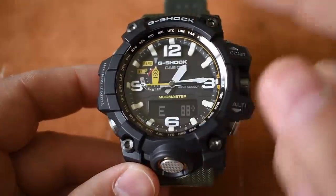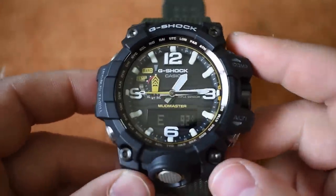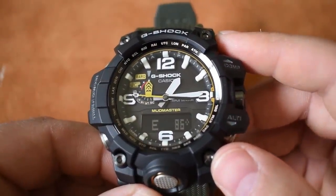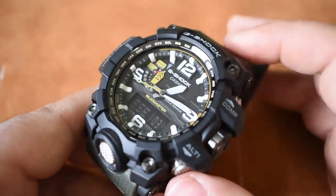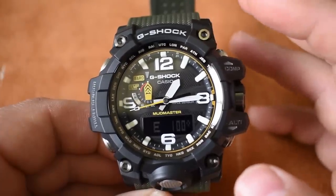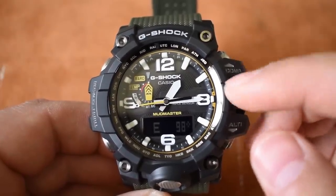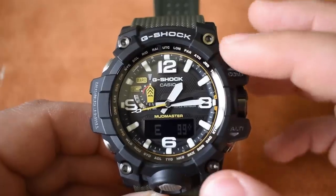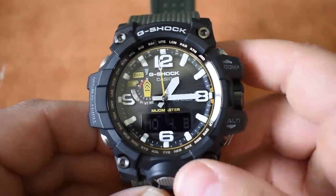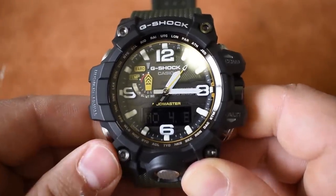Here it finds north, tells you the degrees and where you're facing. The coolest part — this is actually north. I'm in the office right now, next to a camera, tripod, and computer, and these metal things around me are not messing with this compass one bit. Very true and very accurate. There's something to be said about things that just work the way they're supposed to. The compass is probably my favorite feature on this entire watch. And in compass mode, if I want to go back to timekeeping, I just press the lower-left button and it shoots me right back.